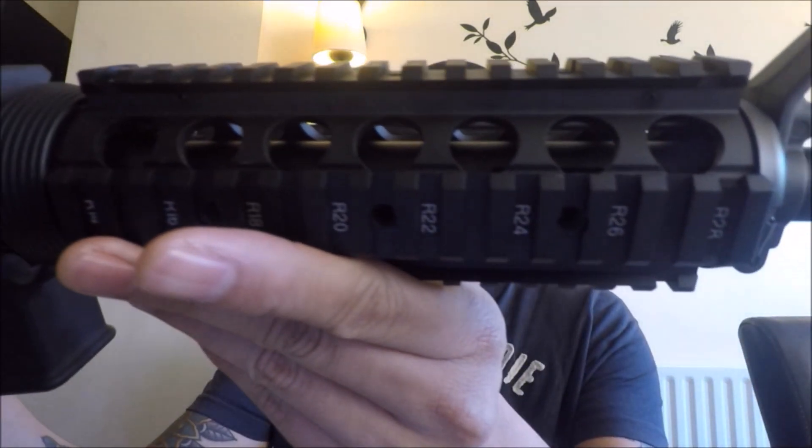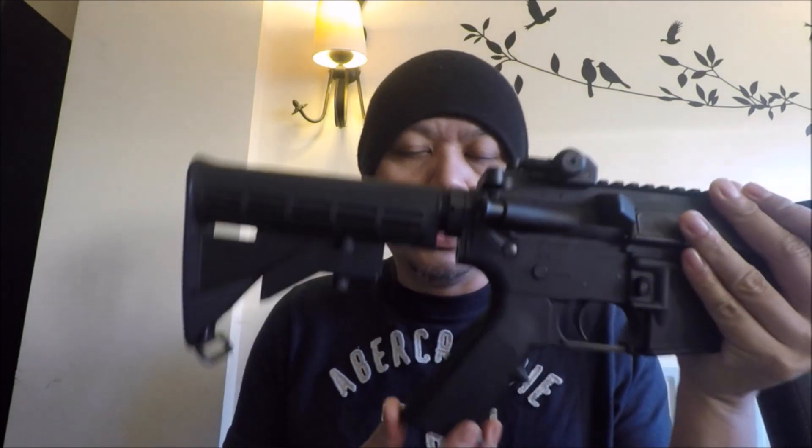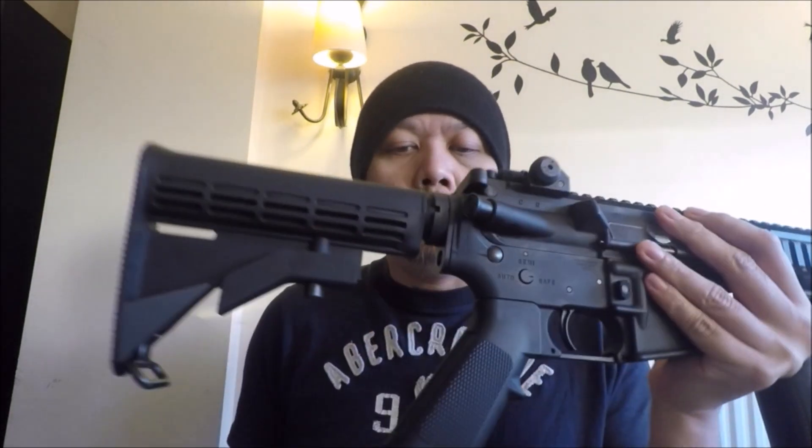It is a very solid rifle. It's an M4 GBB with a bonus RAS rail system that Tokumaruwi have kindly attached, and they've even added a heat shield to give it a more realistic looking M4. It is full metal — the only plastic bits are the adjustable butt stock and the pistol grip. The diameter of the pistol grip is quite nice; it has a nice feel in the hand, mainly because it is a lot smaller than AEGs since there's no motor in there.